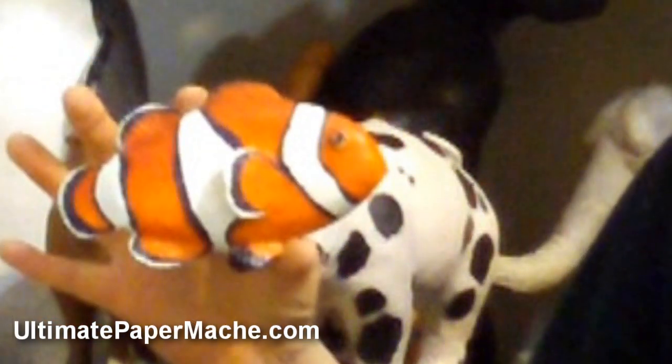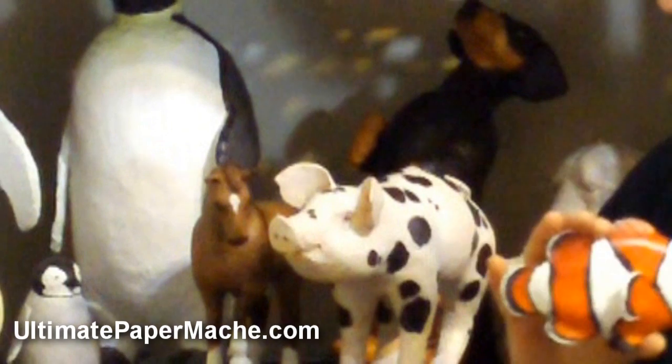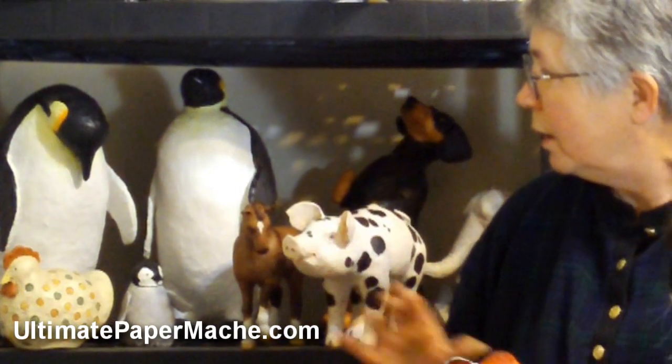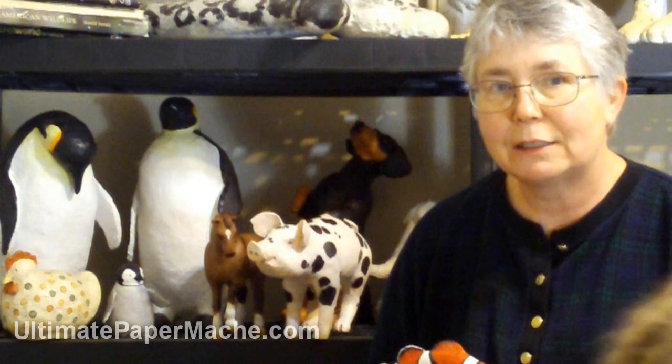So this is project number two. It's still fairly simple, but we're definitely going towards the more advanced projects. I'm going to show you the emperor penguin family in the next video, and I hope to see you then.